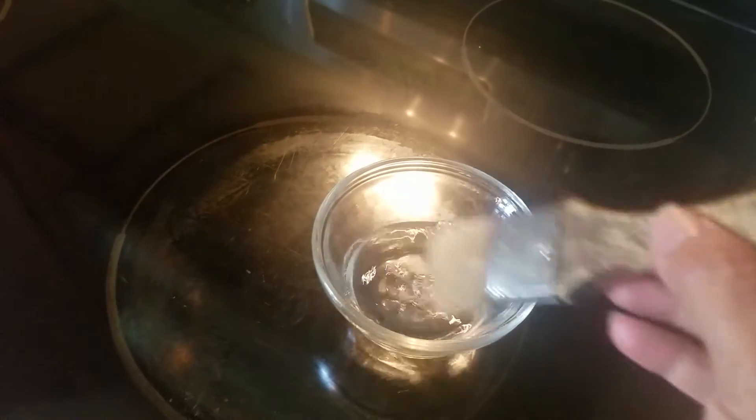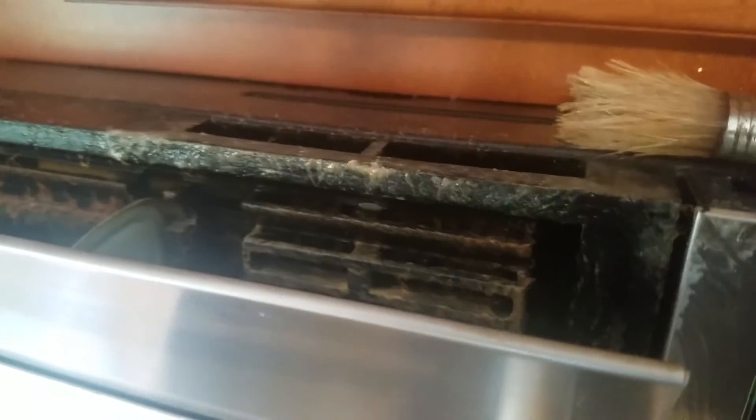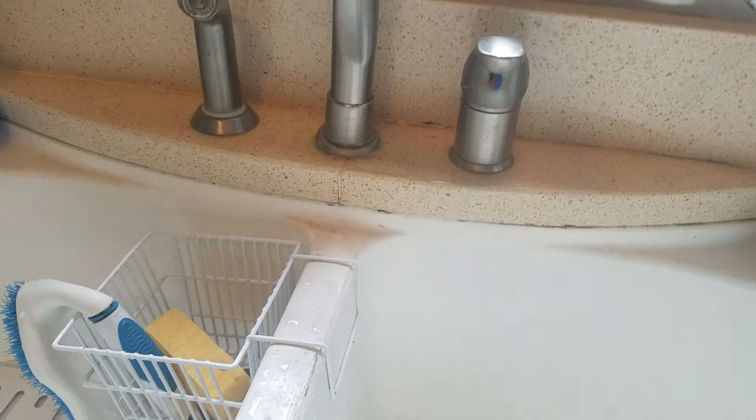I'm going to pause it again so I can get all of this stuff ready. I have the ammonia in here and I've dipped the brush into the ammonia, and I'm just going to lightly wipe it, wipe it some more, get it in there. As you can see, the grease is starting to disintegrate.